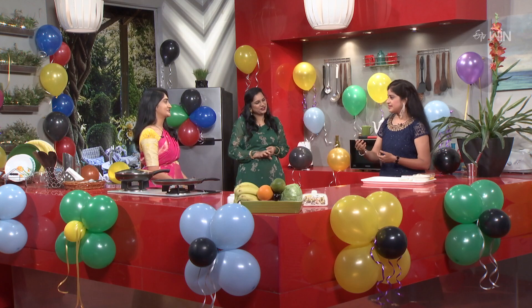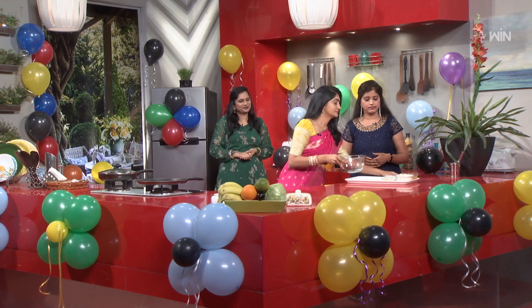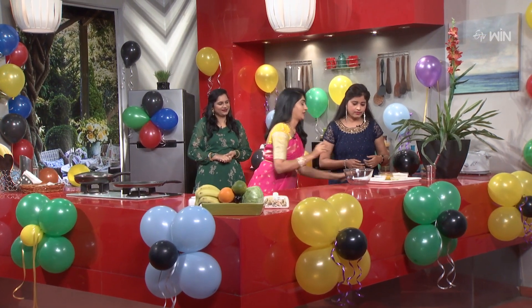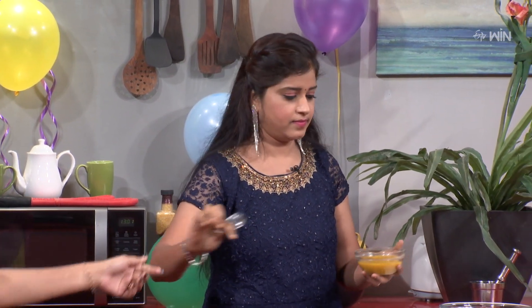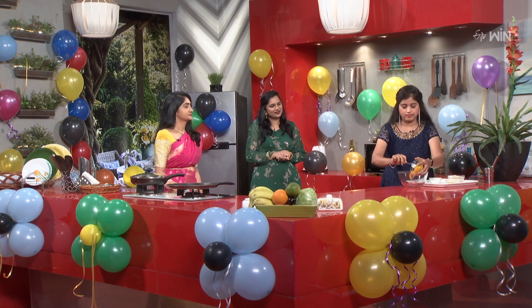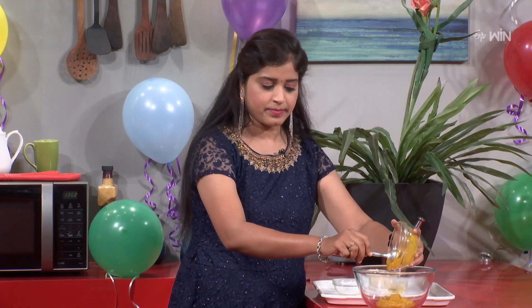So, what do we do first? Okay, let's mix this in the mixing bowl. Okay, let's put it in the spoon. Let's mix this in the puree.